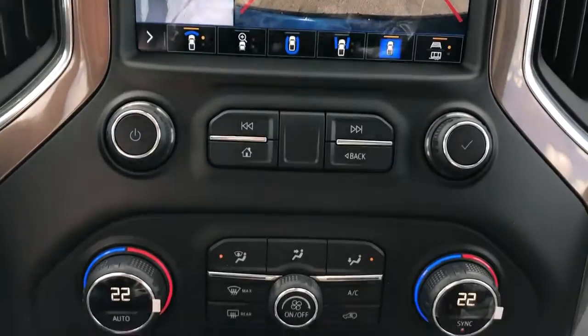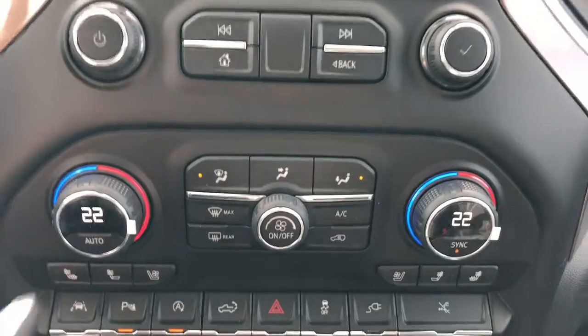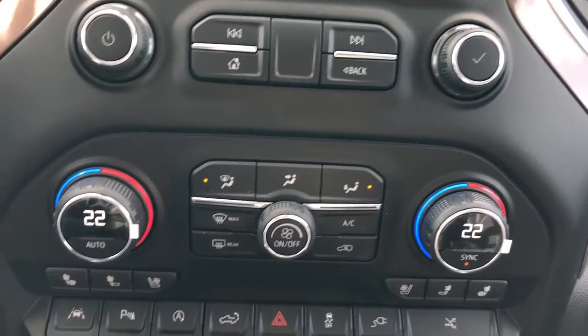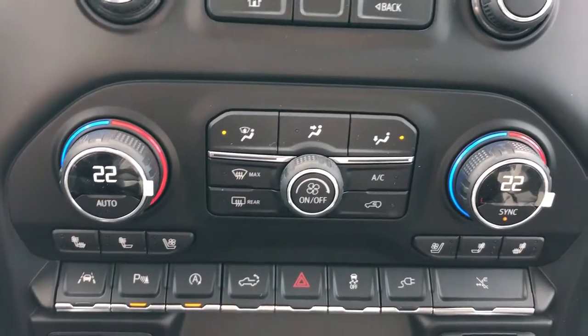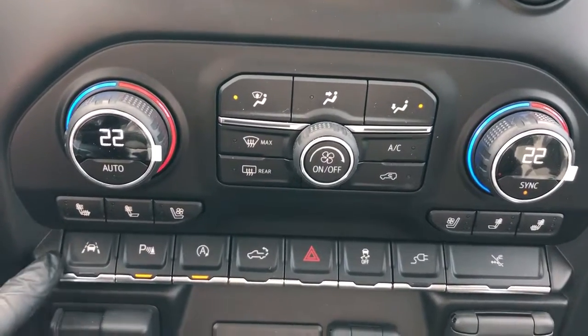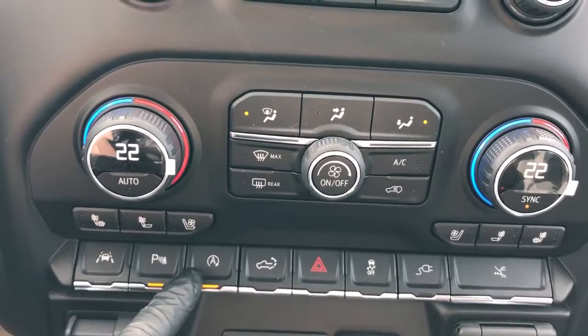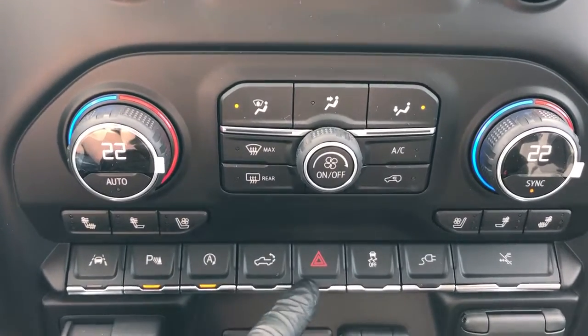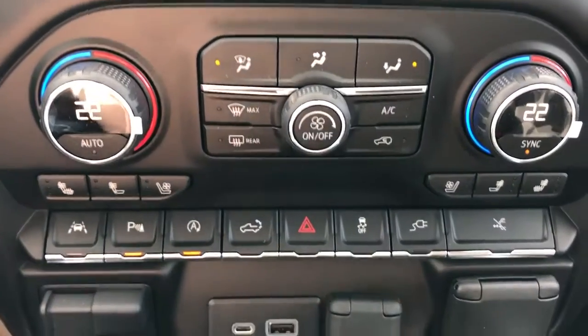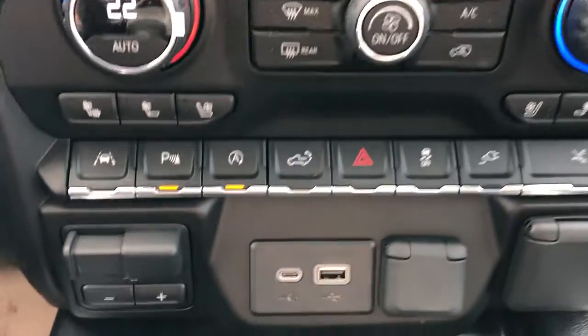Down below that, our radio controls, our dual zone climate, two heated seat options for driver and passenger as well as cooled seats, then our direction of airflow and fan speed adjustments. Then we have our lane departure warning, park assist, automatic start stop system, power tailgate release and fold up, hazards, traction control, power outlet on and off, and our power extendable running boards.